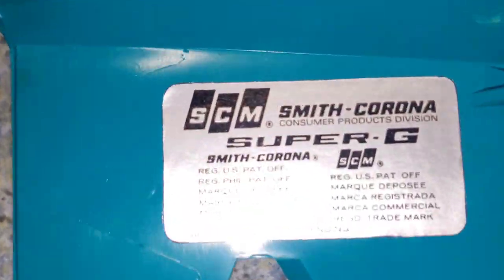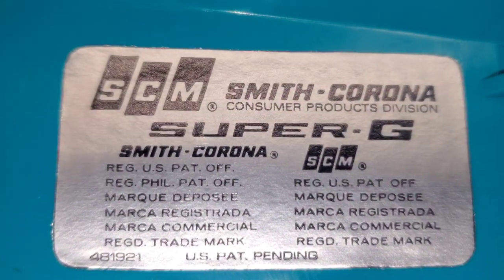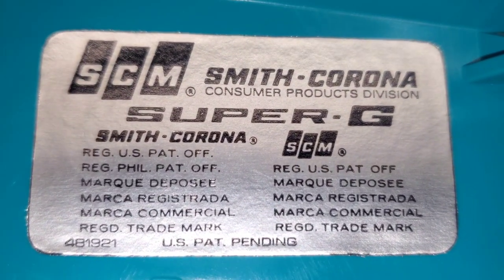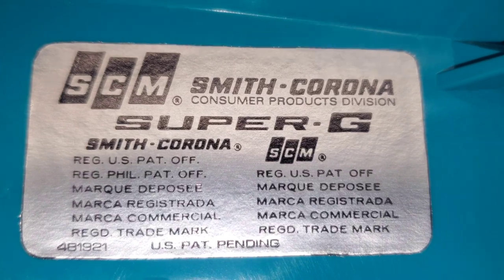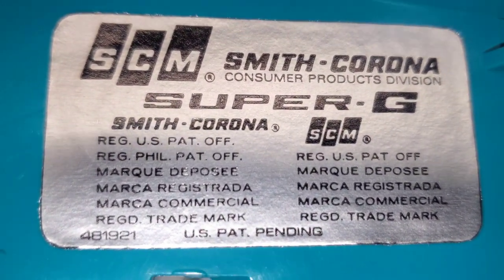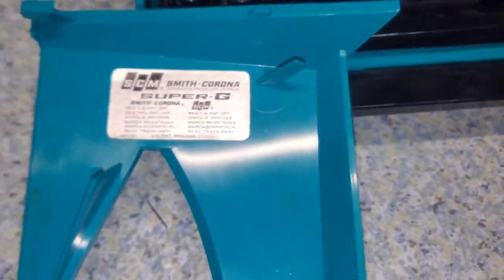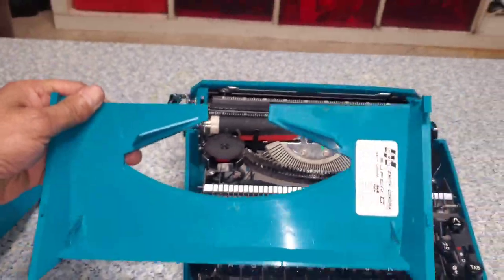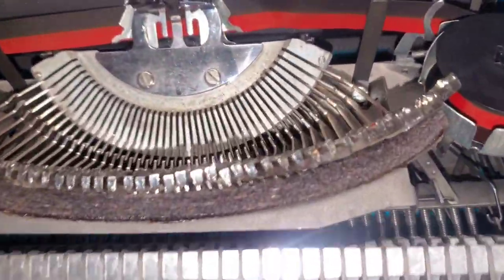Speed and accuracy: the construction of the whole typewriter is very flimsy, and after the Empire Corona self-destructed on us, we decided to go a little more gently with this one as the mechanics are the same. One thing that should be mentioned is that the machine has a few sharp edges and corners on it, so a little care has to be exercised — a packet of first aid plasters kept handy is not a bad idea.